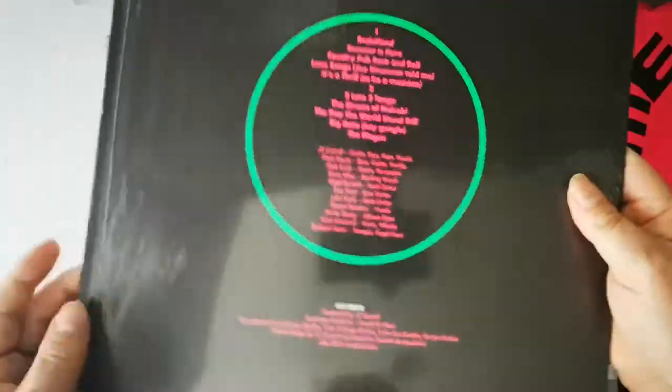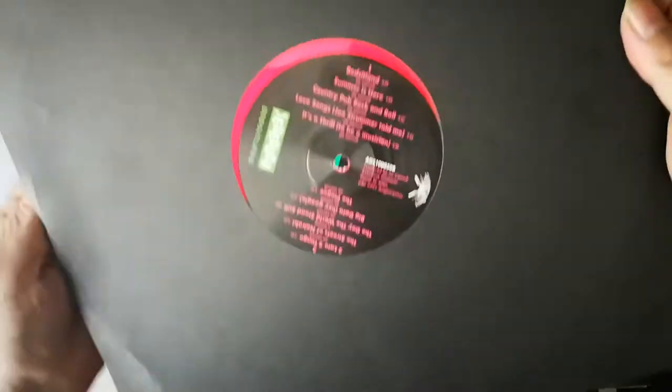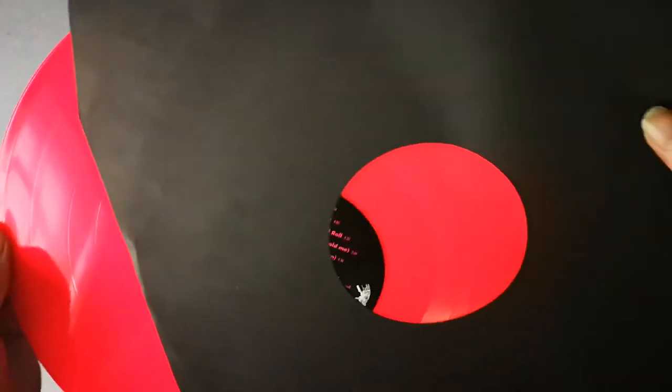Last but not least, you get this fabulous 12-inch vinyl. Here are all the credits: Malcolm Garrett, Dave Allen. It's got John Perry from The Only Ones playing guitar and Guy Pratt from Pink Floyd on it.